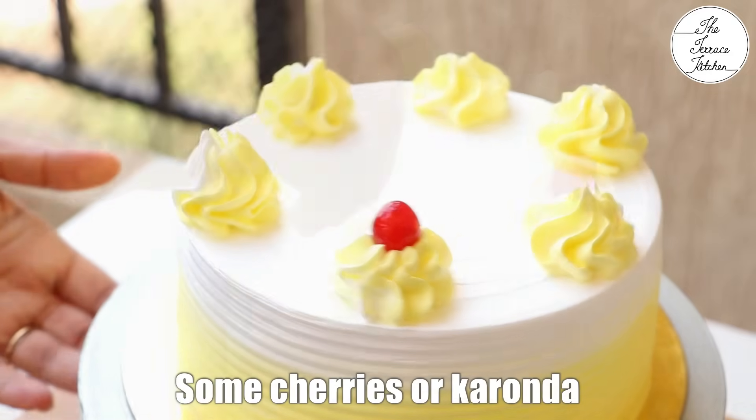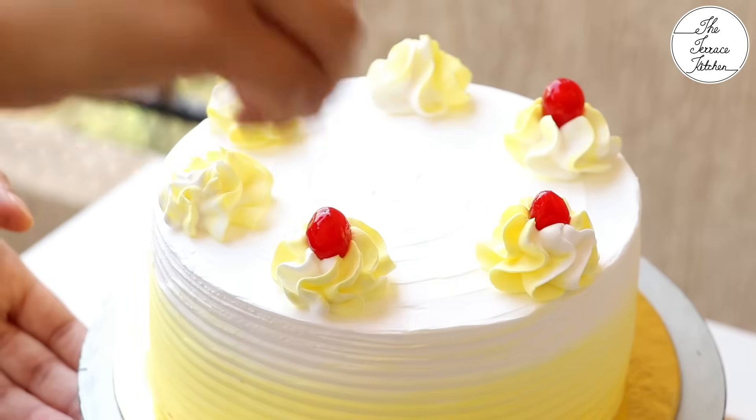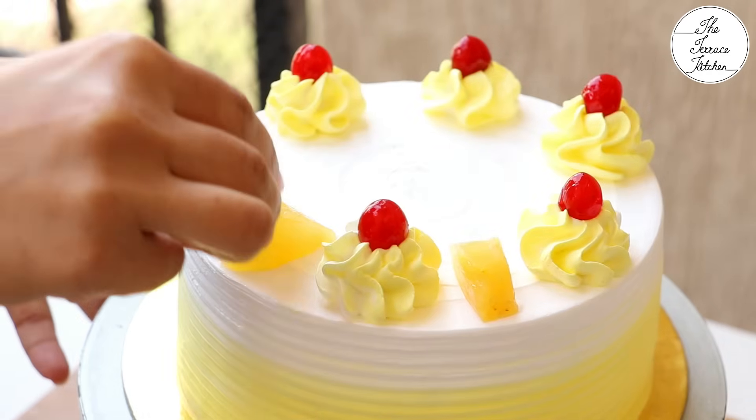For the final garnish, add some cherry or karondar — this is easily available. You may also place some pineapple pieces on top of the cake.